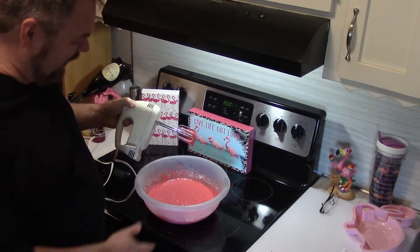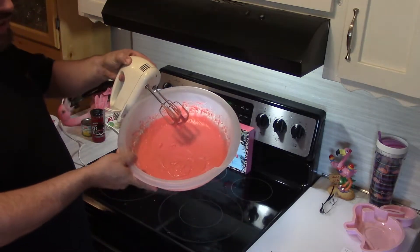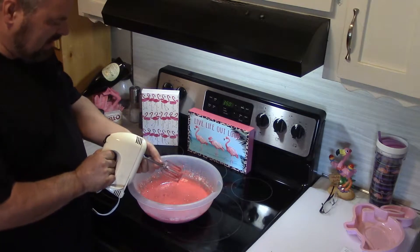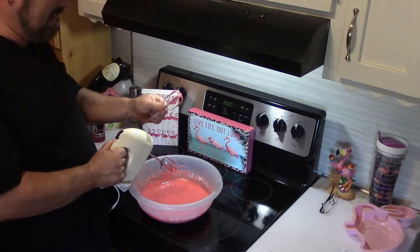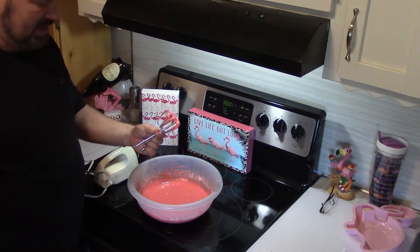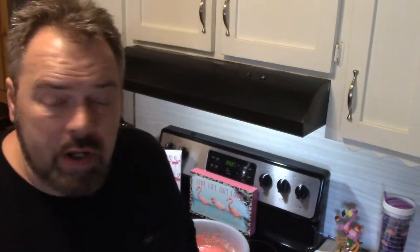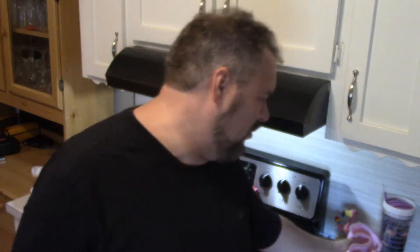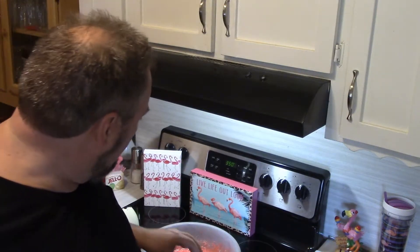That is a pretty, pretty color. I don't know how well the camera can see that color, but that is truly pink flamingo. I mean, that's pretty awesome. I think I might do something I haven't done since I was a kid and taste this right off the bat. So all you've got to do now is put that into the pan. We're going to put it in the oven at 350 for about 30 minutes.